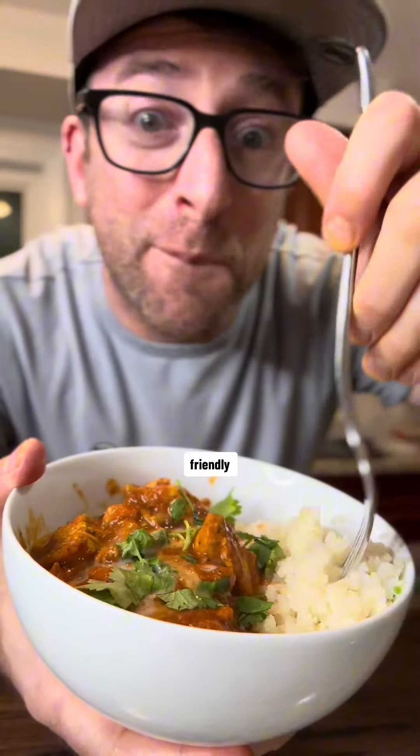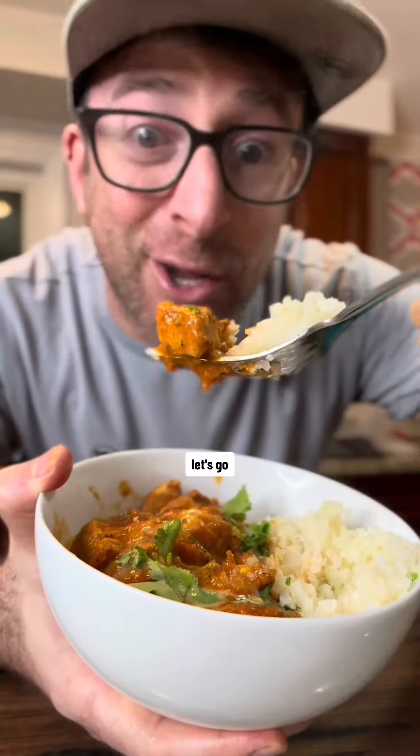This is how you make a paleo, keto, and Whole30 friendly butter chicken. Let's go.